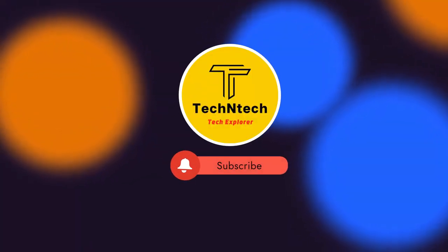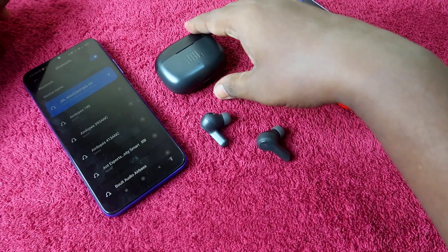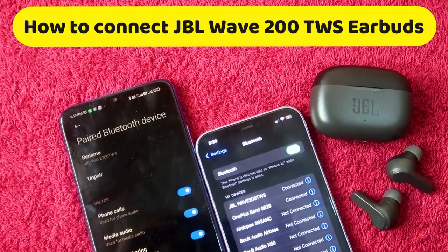Hey guys, welcome back to our channel. If you are new to this channel, please subscribe. In this video, I am going to share how to connect JBL Wave 200 TWS earbuds to a new smartphone.